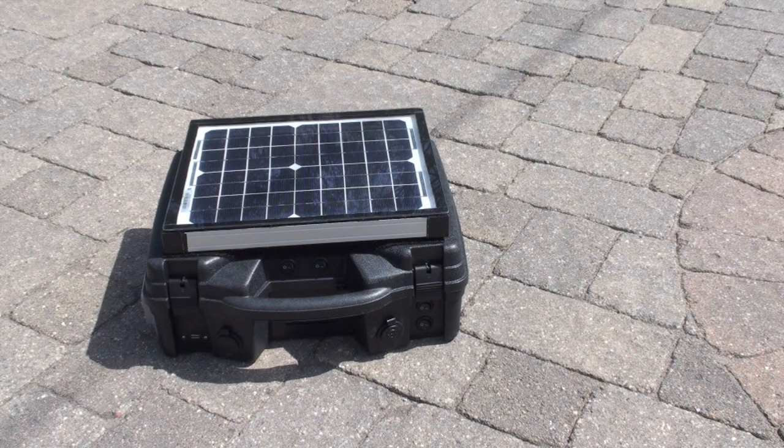Here's my DIY portable solar power generator. I'll take it all apart so you can see what's going on here.